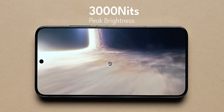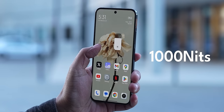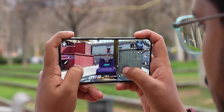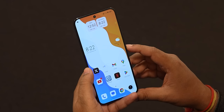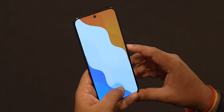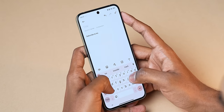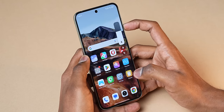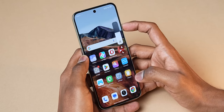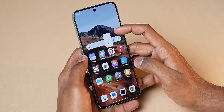The peak brightness while watching HDR content reaches 3000 nits, and typical brightness is 1000 nits outdoors. The touch response rate is 240Hz — very responsive. The in-display fingerprint scanner is an optical one and very fast to unlock. The haptic feedback has also been tuned well. It's not the tightest haptic feedback, but what I particularly like about HyperOS on Xiaomi 14 is the vibration feedback when changing the volume or unlocking with the in-display fingerprint scanner.